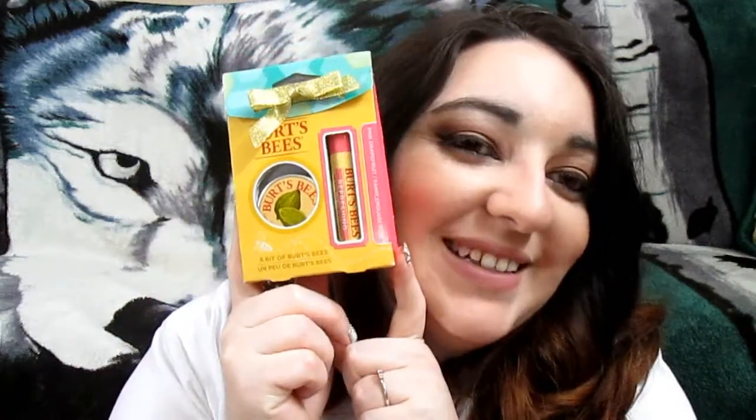The next thing I pull out of the box is Burt's Bees. I love Burt's Bees. It looks like a little kit thing — the lid had popped off the cuticle cream but it is undamaged. So this is so cute — it's just a little cuticle cream, which would be perfect for your purse. It's lemon butter and you can definitely smell the lemon in it. I like it because it's not oily-oily — you could put it on in public and be okay. I absolutely love this — it feels very moisturizing.